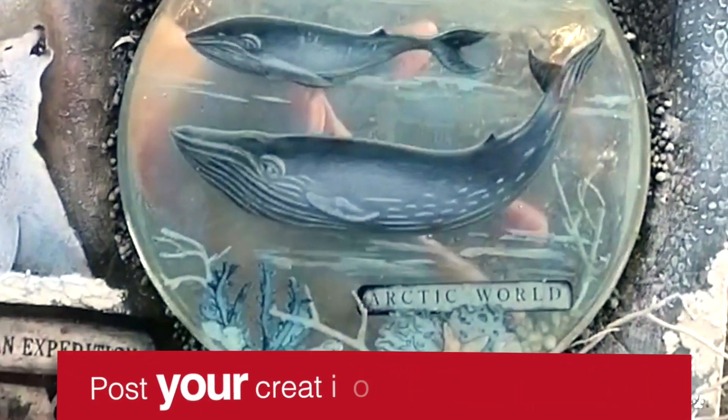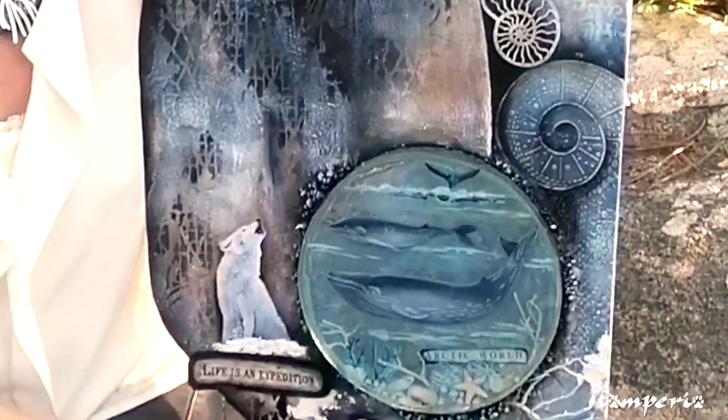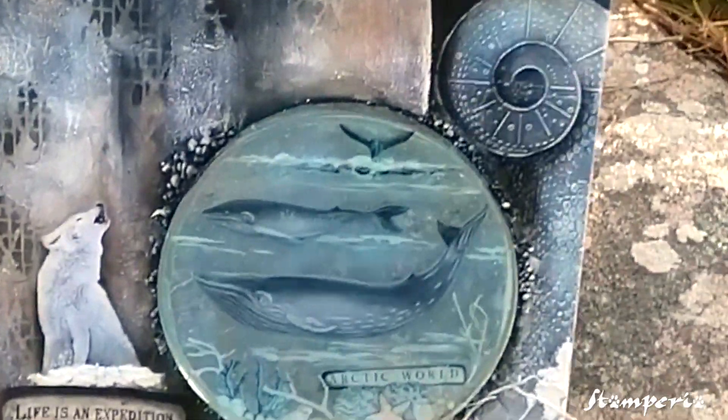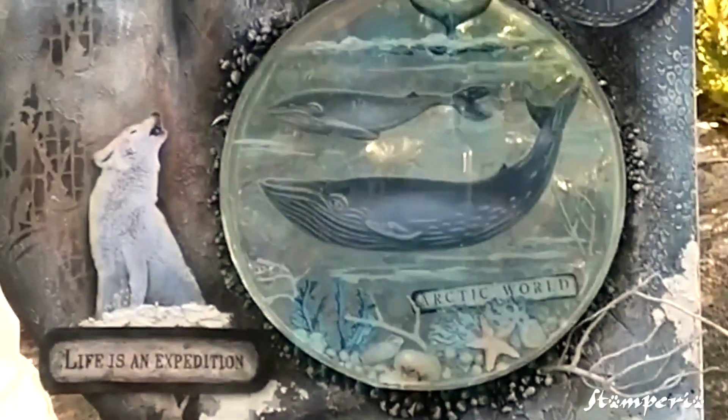It was a challenge for me to do this canvas because I want to add the resin and I don't want to lose the transparency, but I think I get a good result.